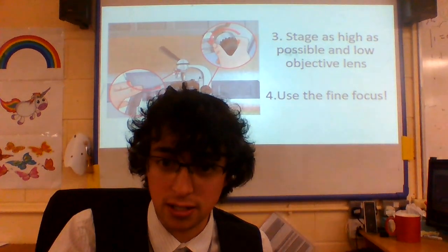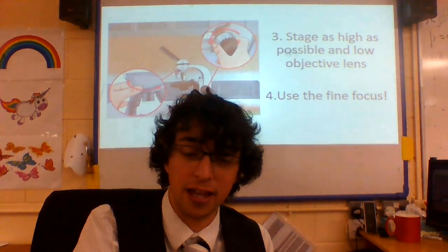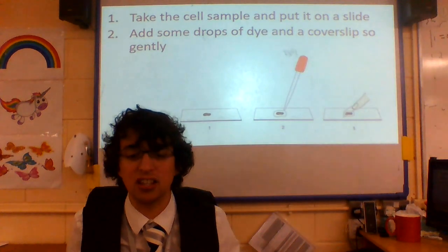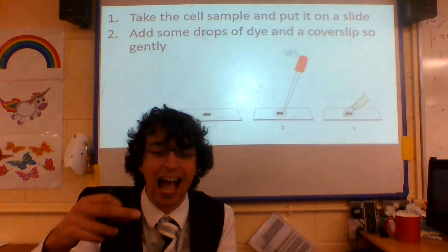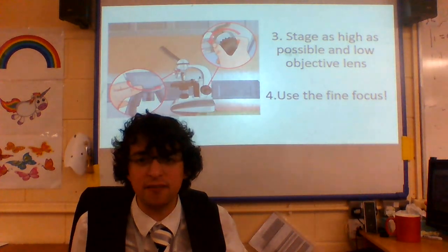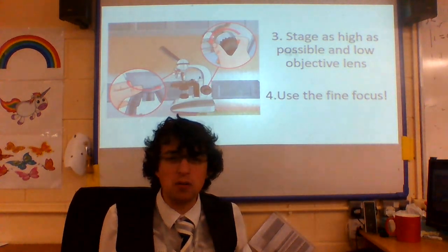So those are the four steps we need to know — using the microscope at the end, making sure you've got that correct focus. Let's go through it one more time: take this sample and put it on a slide, add some drops of dye and a cover slip so gently, stay as high as possible and low objective lens, use the fine focus.